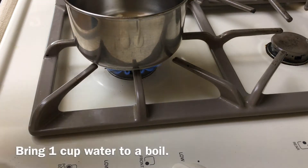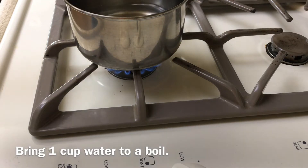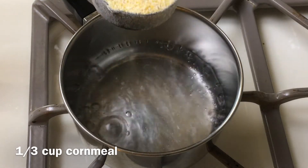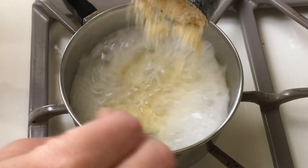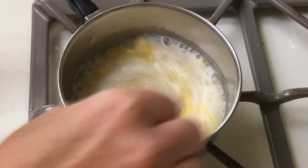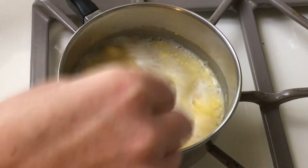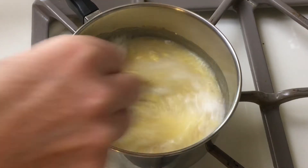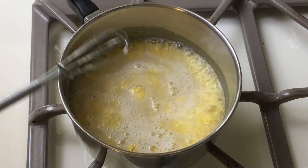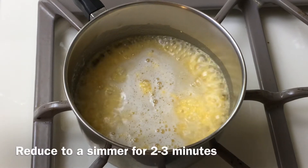To make the polenta, first add one cup of water and bring it to a boil. When the water has come to a boil, add in one third cup of the corn meal and give it a good stir with a whisk. If there are some clumps, it's not a big deal because that just adds more texture to your final loaf. Give it a good stir and boil it for about two to three minutes, but you may want to turn the temperature down a little bit.